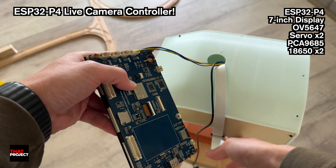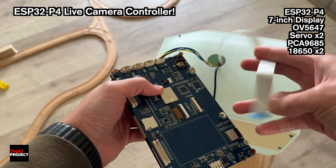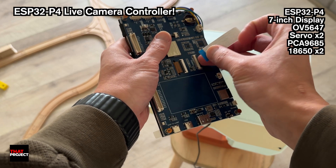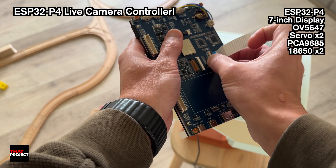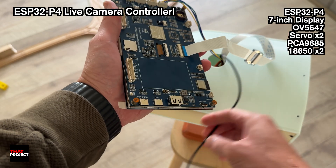I used the PCA9685 to control the two servo motors over I2C. It's a pretty common chip, so I'm sure most of you have seen it before.